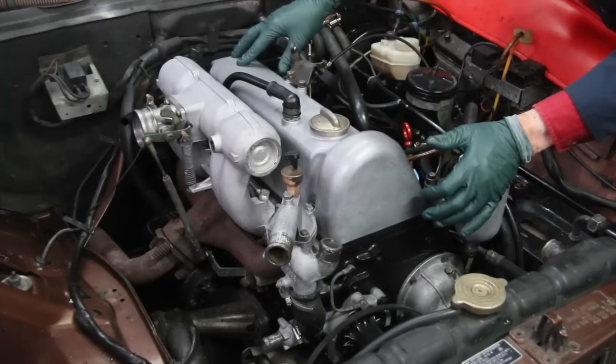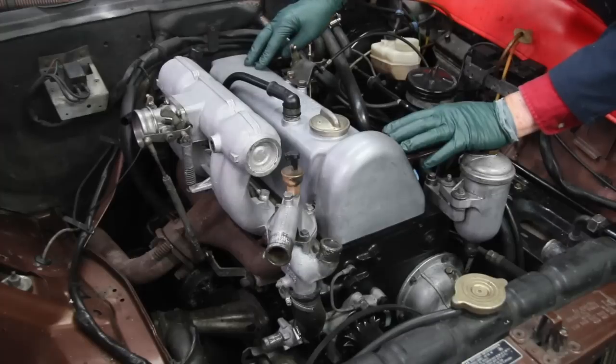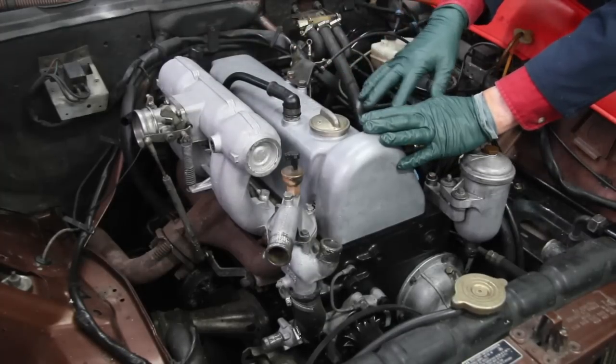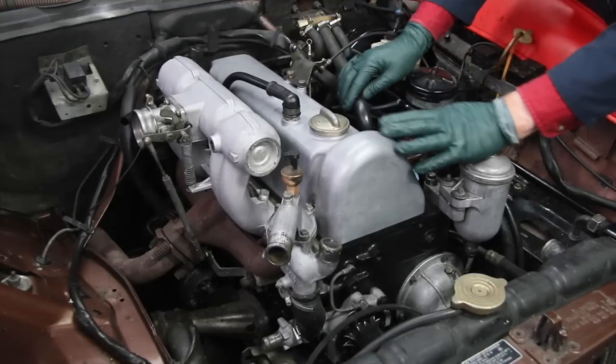And of course, the valve adjustment. We were really impressed — we only had to adjust two of the valves. They were all almost right on. Now let's go over to this side and I'll show you what I've done and what I'm doing. This will kind of help you understand why this project is going on and on and on.